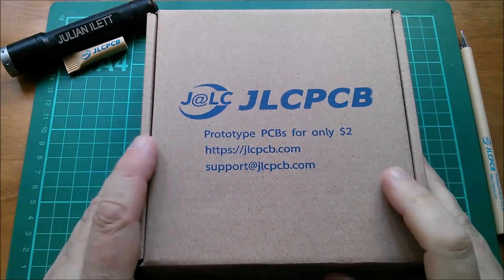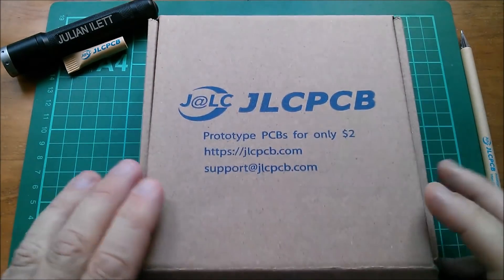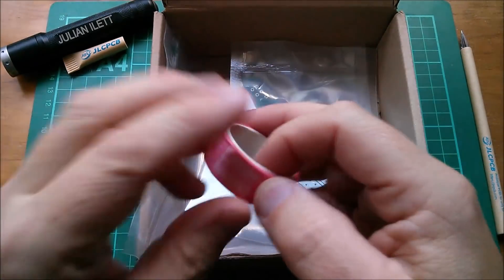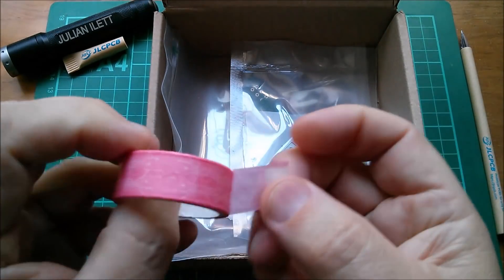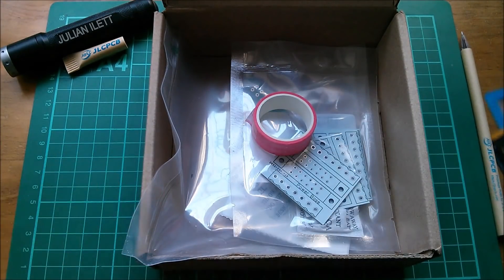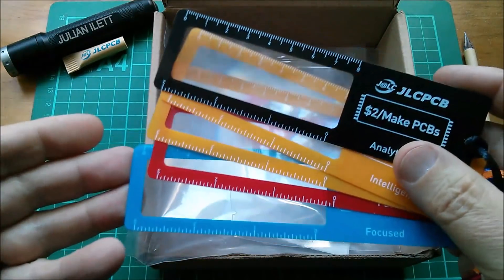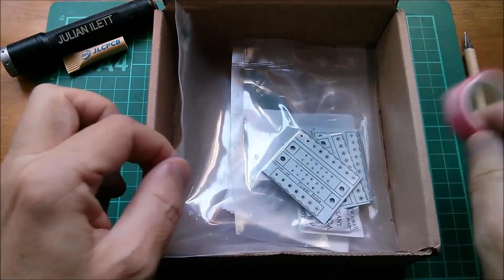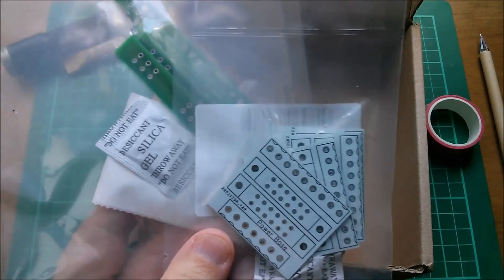Good morning all! New printed circuit boards from JLCPCB, so let's get straight into the box. Here they are, and we have this reel of tape which says JLCPCB on it - like a masking tape. Does that mean we're not going to get the magnifying glasses anymore? I hope not, because I have these but not the green one or the white one. However, in this box I have some green PCBs and some white PCBs.